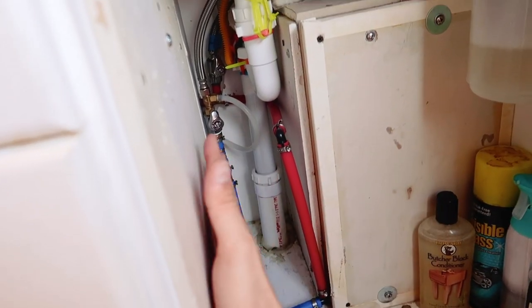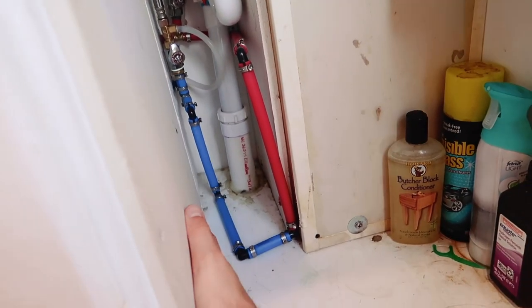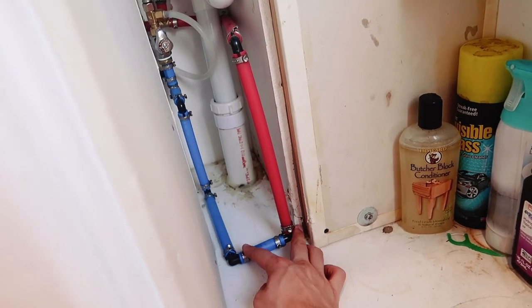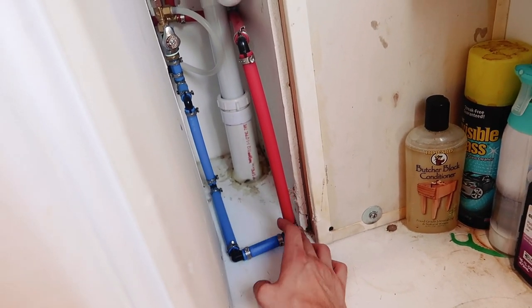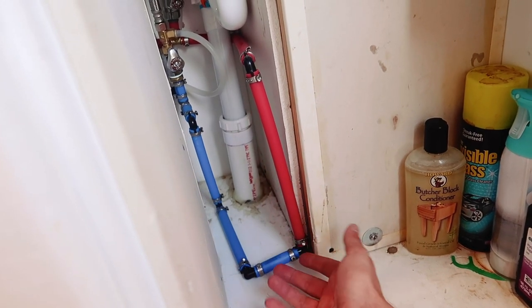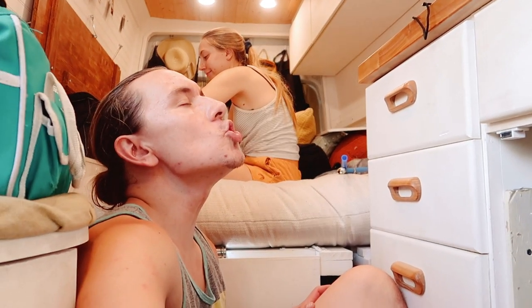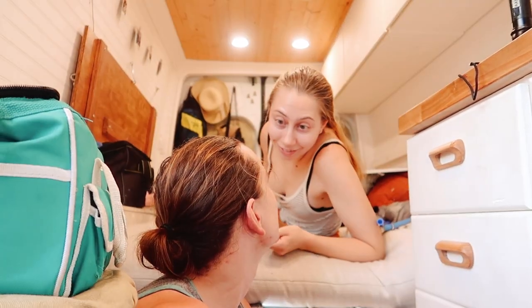The water heater used to be mounted right here - this was the cold water in and the hot water out. I just cut the lines and pieced them together, so now there's just one connection. That one was easy at least. Finally I finished something - I don't know what that feels like.